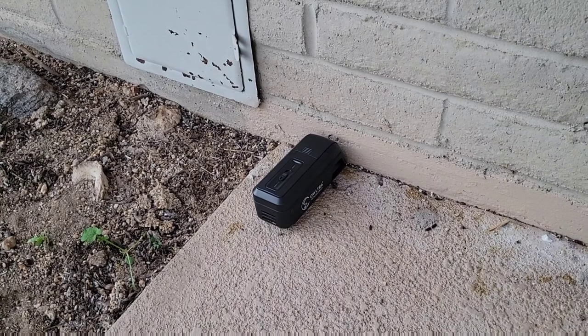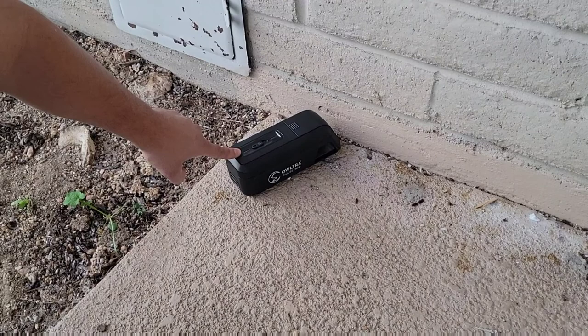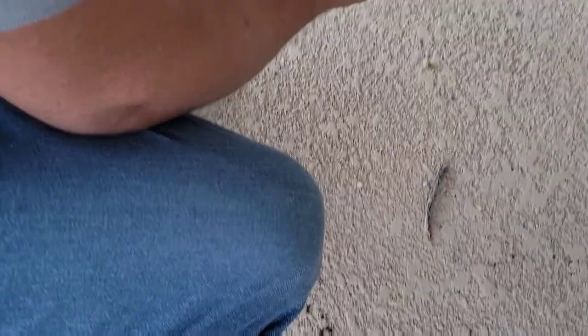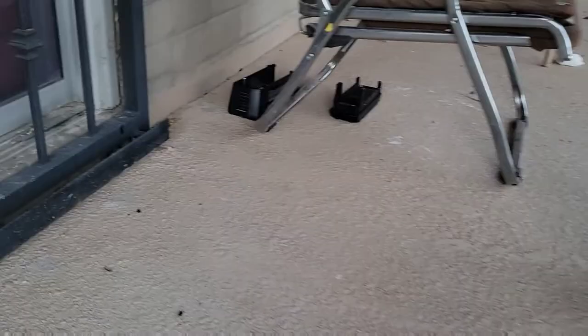Oh hello everyone! We caught the mouse — I mean a rat! This is the mousetrap. When it's blinking, that means we caught a mouse, or something. Yeah, let's check it out, shall we? Okay, look at this one. I'll show you — let me open it up and then we'll review it.